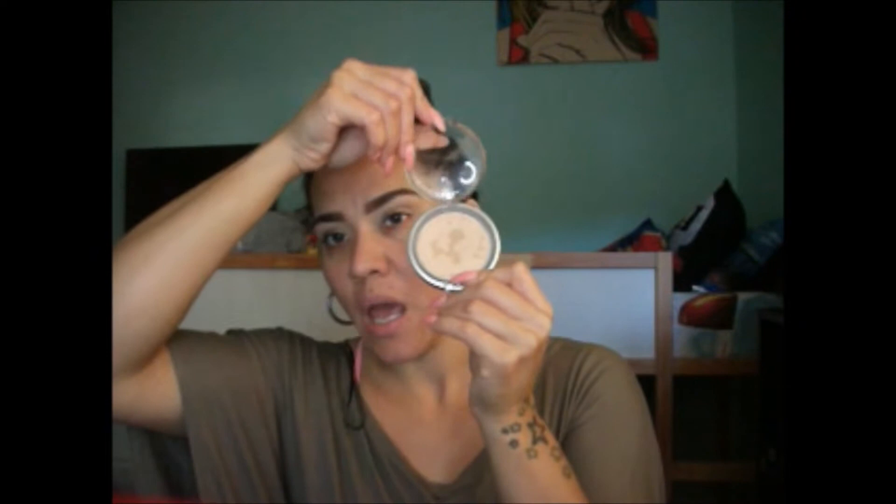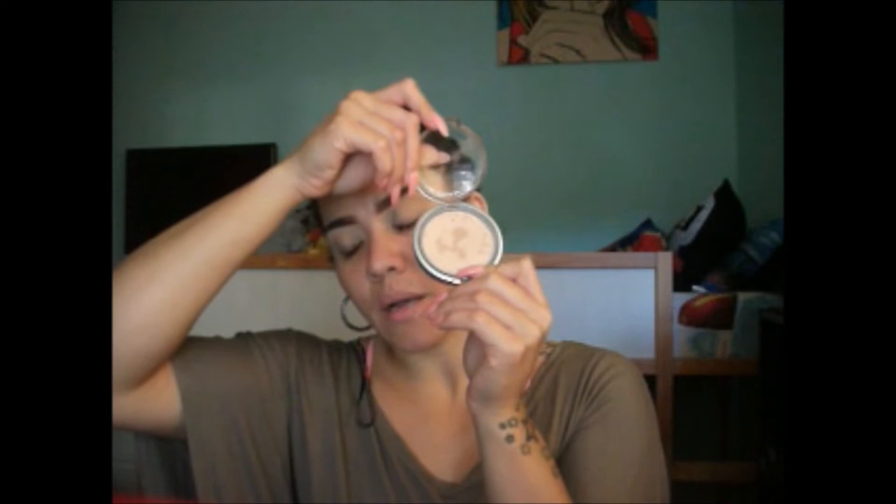I'm going to be using Physician's Formula Mineral Wear Talc-Free Mineral Face Powder in buff beige. I don't know if this is exactly my color — it's been a long time since I've worn it and I'm a little darker being that it's summer. We shall see; if it doesn't work we can always alter it with a bronzer or highlight. The coverage is gorgeous — the color is okay, just slightly dark.